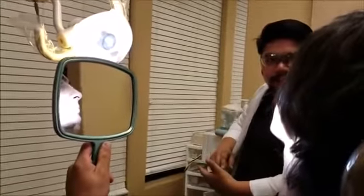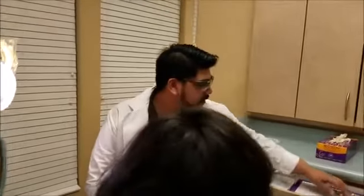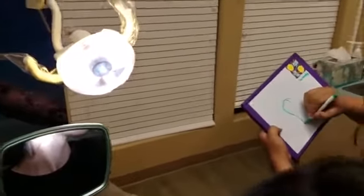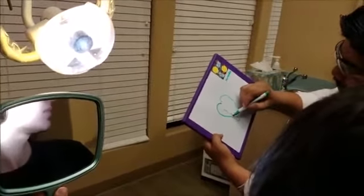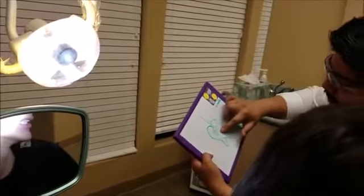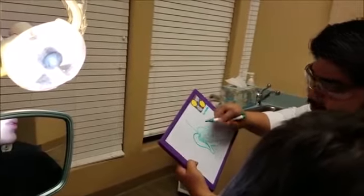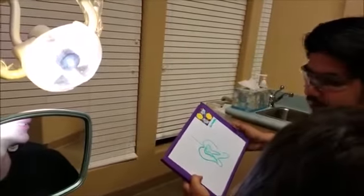So basically we're going to clear the roots out. Let me show you. Let's say this is your tooth, right? And your tooth has roots that come down here. So we're going to drill in and we're going to remove the roots. However, your tooth is going to be very hollow — very brittle, very breakable.